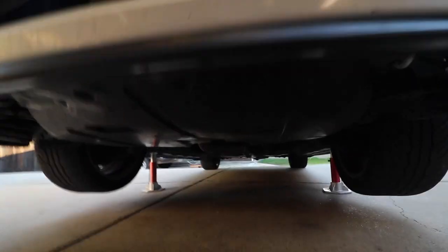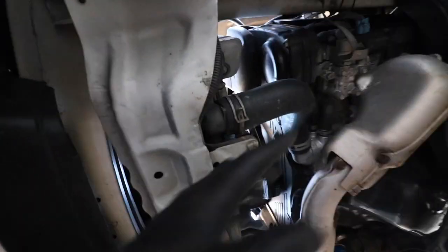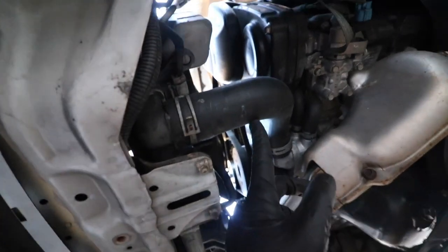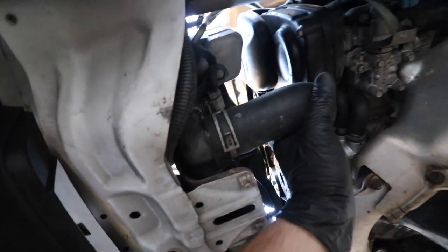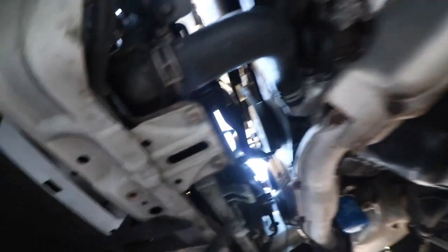Got the Subaru in the air. I'm going to be taking off the lower radiator hose and catching all the coolant into a bucket, and waiting until this thing basically fully drains before I start disconnecting the radiator and taking it out.